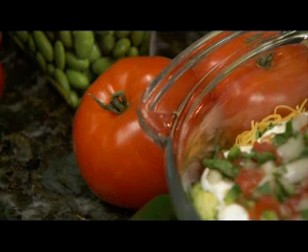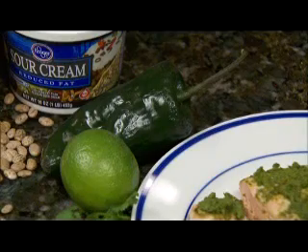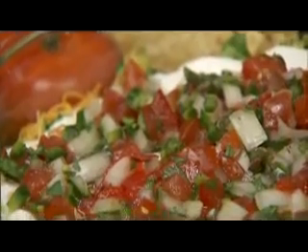The tomato salsa is going to consist of tomatoes, a little bit of onion, cilantro, and jalapeño pepper for a little flavoring and spice. This dip is great served with baked chips, or you can make your own homemade whole wheat pita chips with a little bit of olive oil and bake it.